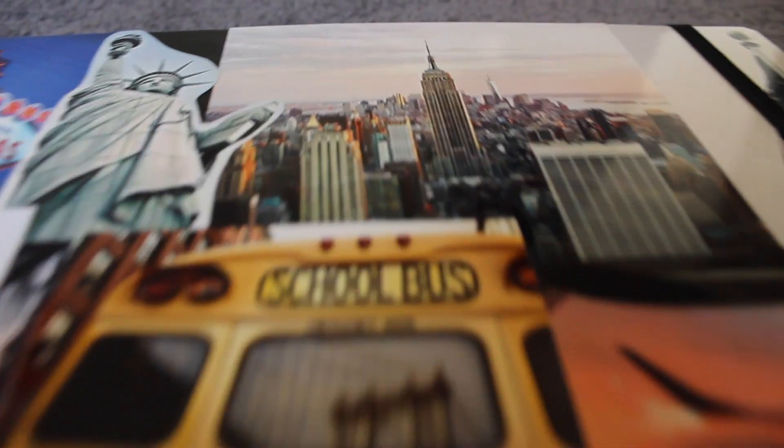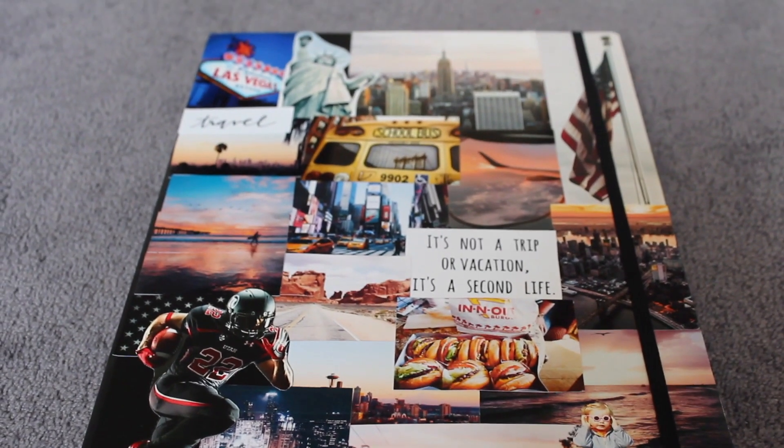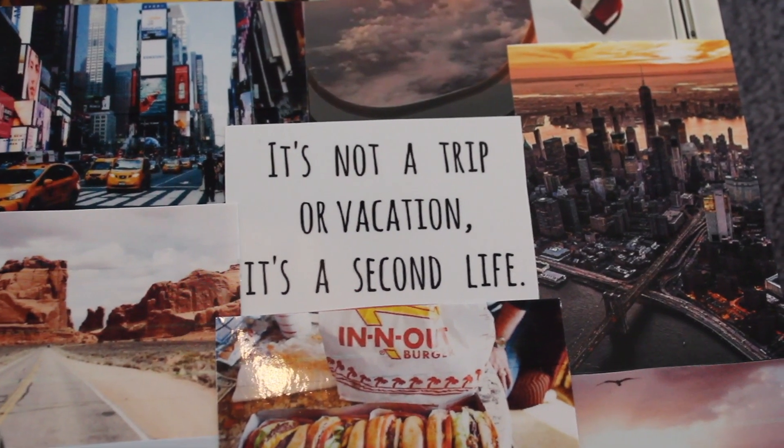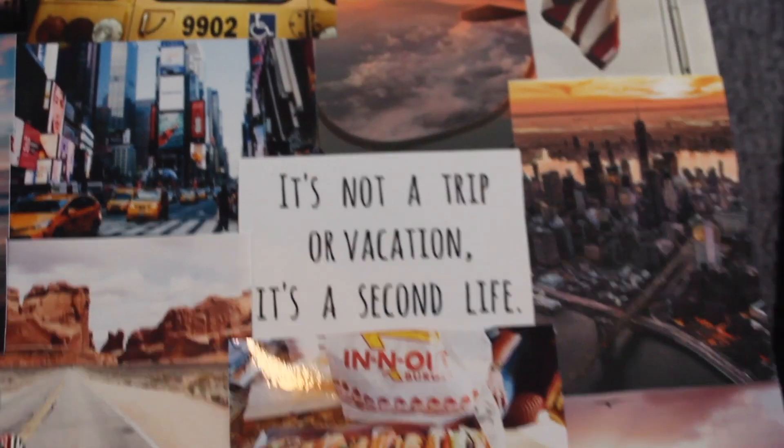Ich werde euch die Bilder jetzt noch ein bisschen genauer zeigen, falls euch das interessiert. Das blende ich euch dann jetzt hier gleich ein. "It's not a trip or vacation, it's a second life" – das fand ich richtig passend, deswegen musste das unbedingt darauf.